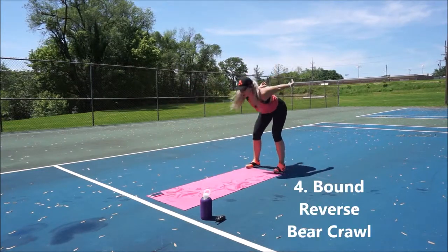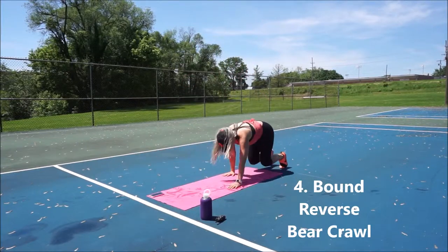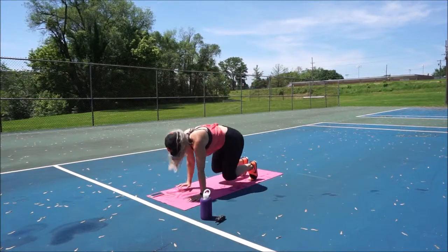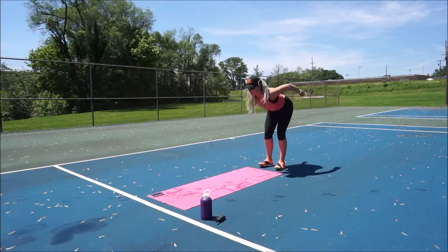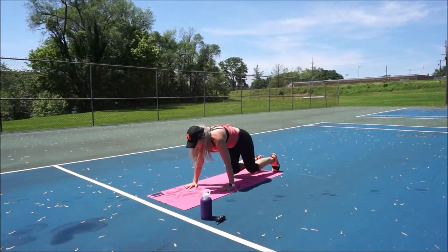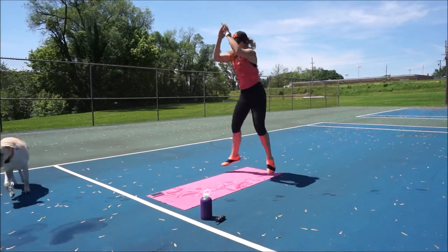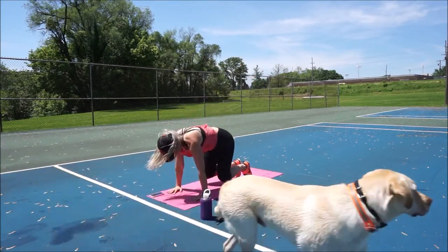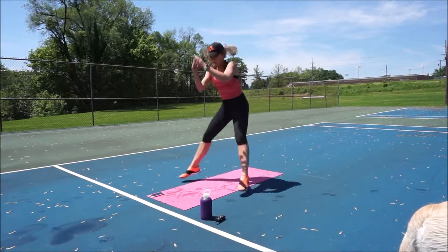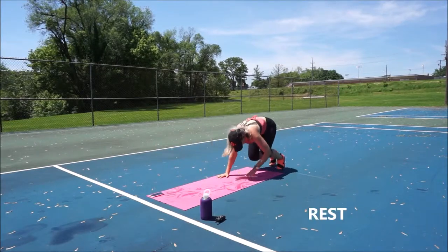Fourth move: bound reverse bear crawl. You're just going to hop forward the length of your mat, and then bear crawl backwards. Very similar to that tabletop position — nice flat back, knees hovering over the mat an inch or two, trying not to rock through the hips too much. Picture a wine glass on your back — you don't want to spill that wine glass. Nice job guys. Nice soft landing in the bound. Walk it back. Rest.